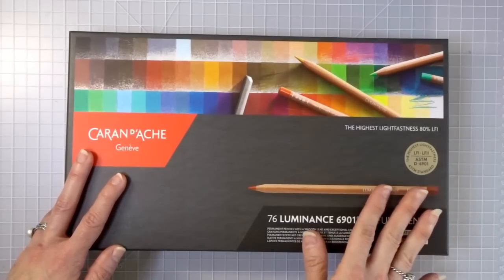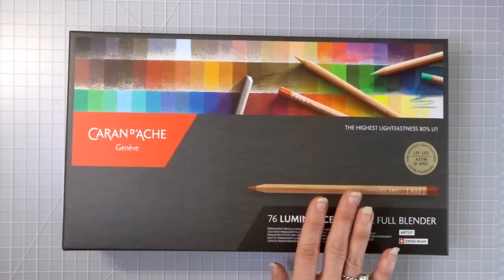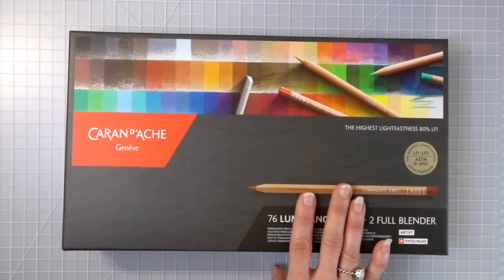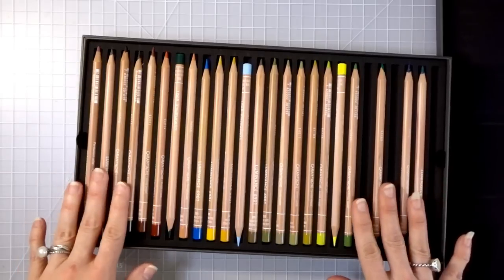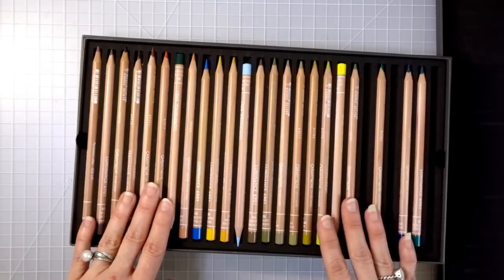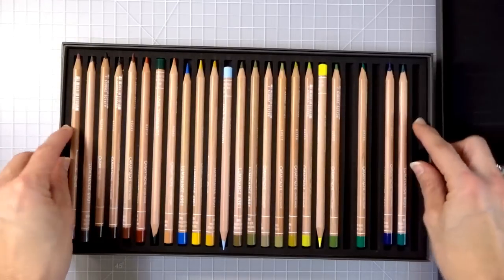It took me a while to make enough to pay for these pencils because they are rather expensive and I really wanted them. I had never had anything better than a Prismacolor set, and everybody was raving about them. I needed the biggest set because I always have to have all the colors — there are 76 in here plus two blenders. There was a lot of talk in my Facebook group today about the Luminance blenders and how wonderful they are.